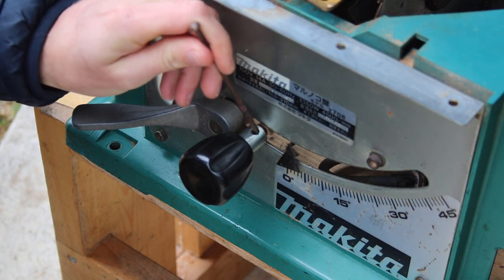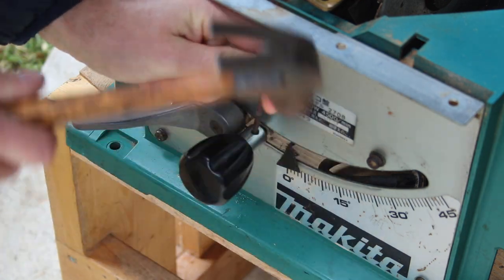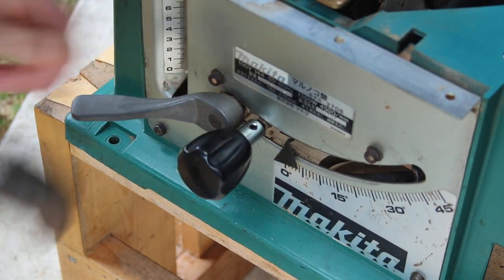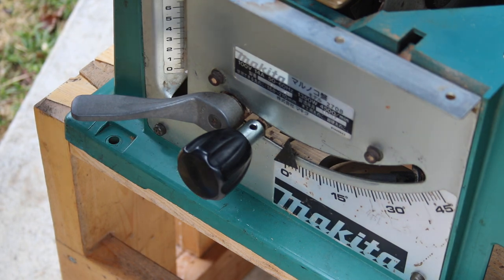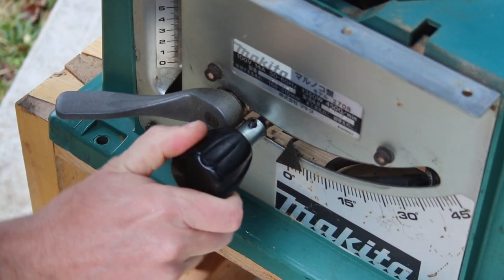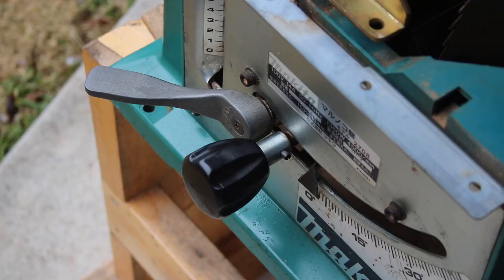Let's give it a tap or two. Let's give it a tappy-dappy. Oh my goodness, it seems to be working! So after just a few taps and some spray, the spring pin is about halfway out.